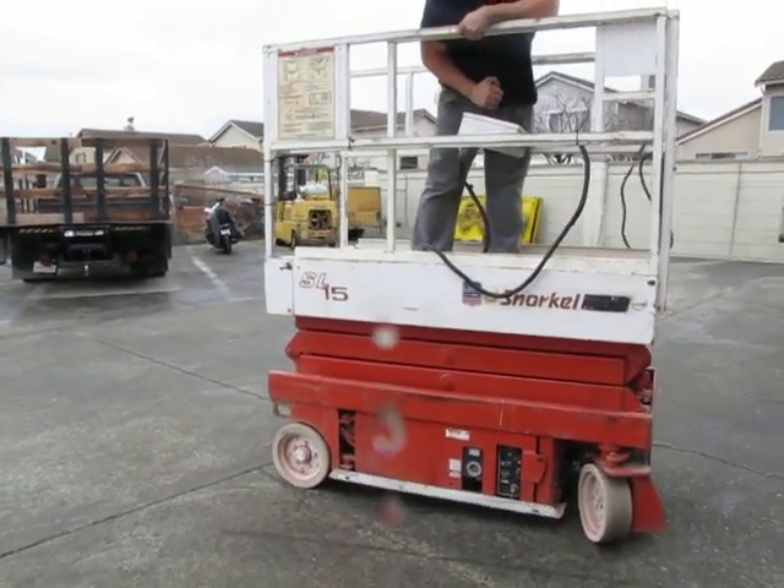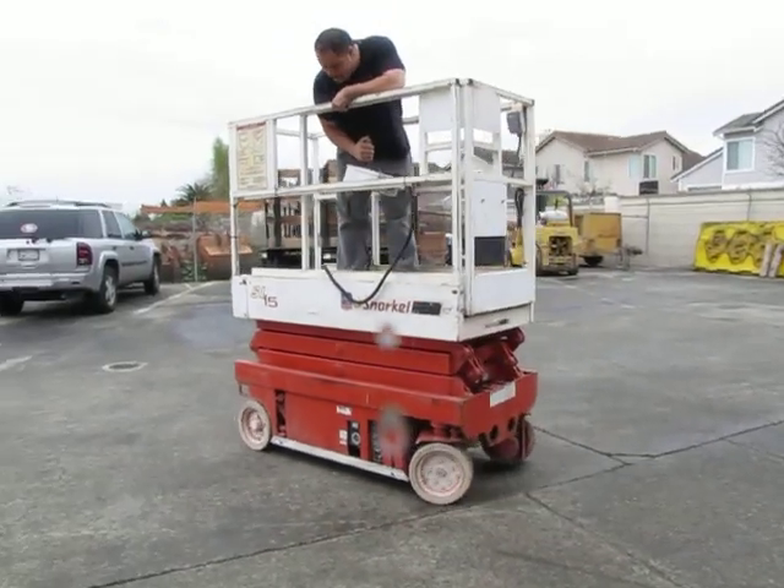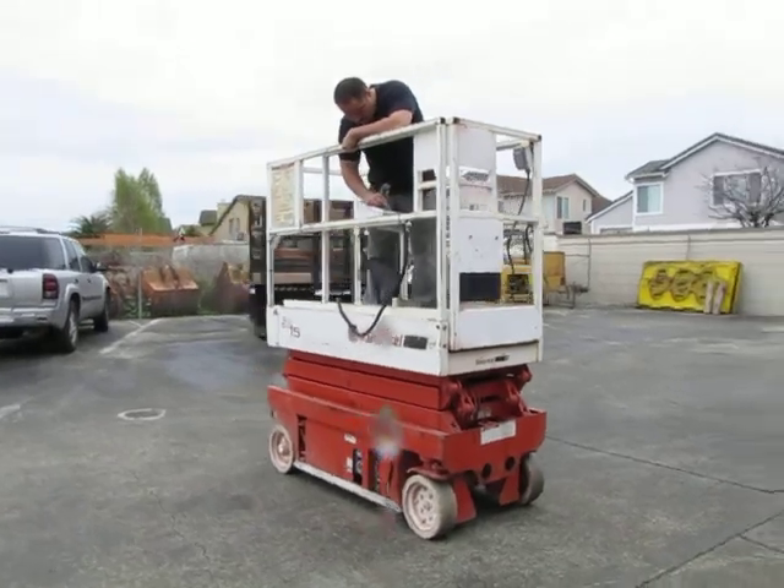We'll go backwards if you want. We'll go ahead and go up now.